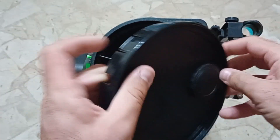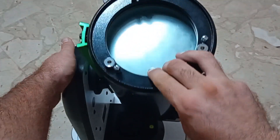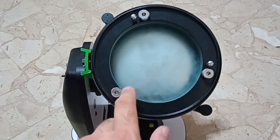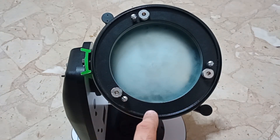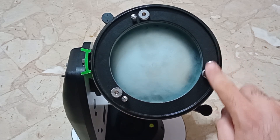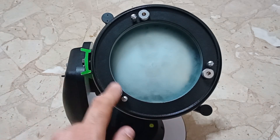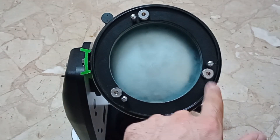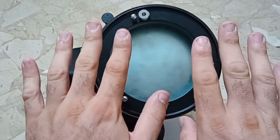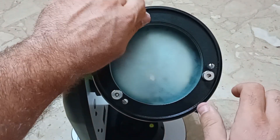I'll turn the telescope to show you how I'm going to collimate it. In this case we have knobs you can turn by hand — sometimes these are Phillips screws or Allen keys, it depends. Basically you have three smaller ones which are the lock nuts, and three bigger ones that adjust the angle of the primary mirror at the back. You have to loosen the three lock nuts first and then adjust the bigger ones.